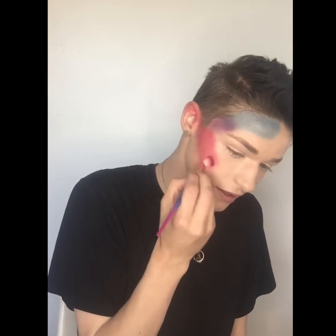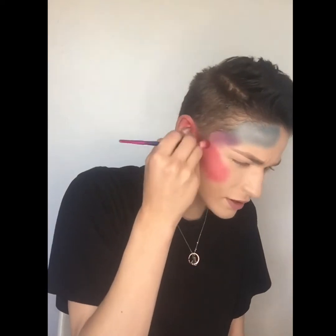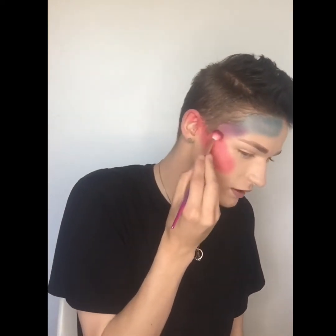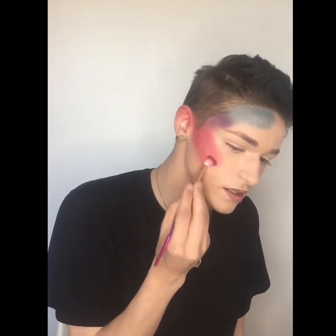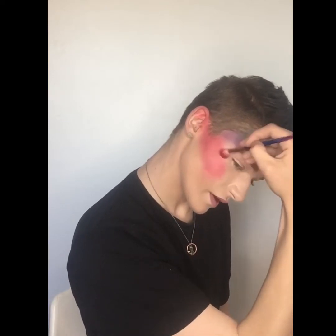We haven't even blended out the pink yet, so we're just going to take another blending brush and blend out that pink. Pink is quite hard to blend, so spend more time on blending the pink and the red together, especially blending it into the purple, because it doesn't disappear easily. Just work around that — blend in circular motions, very nicely and smoothly.